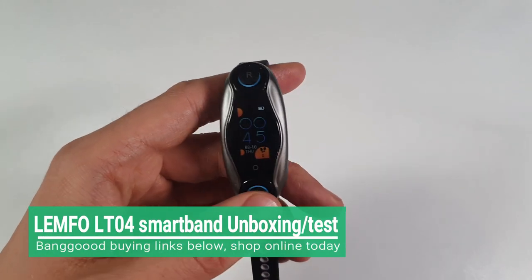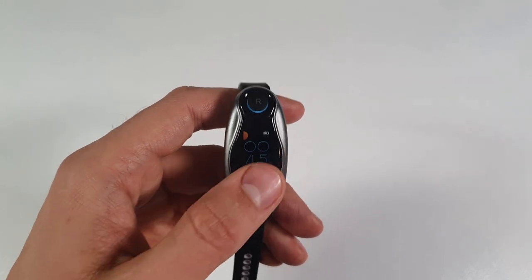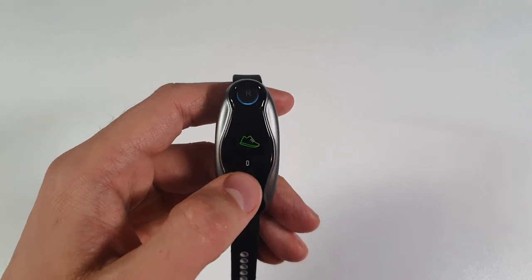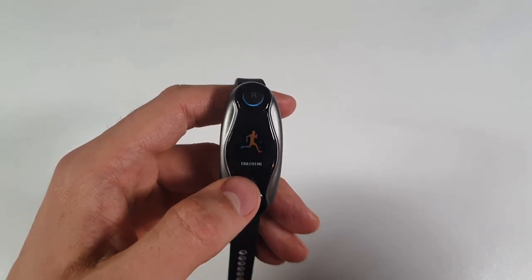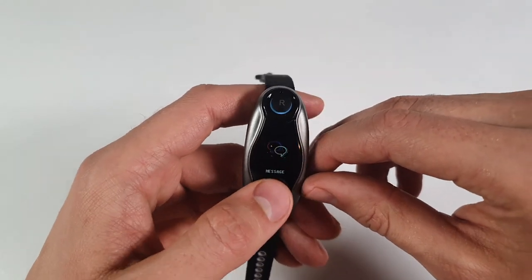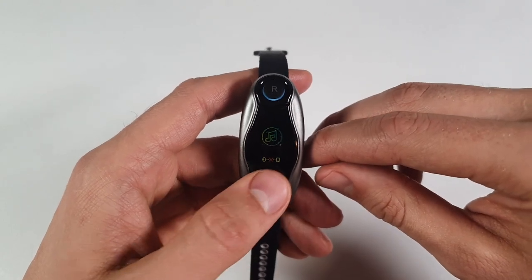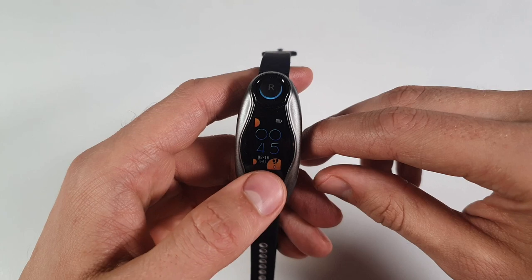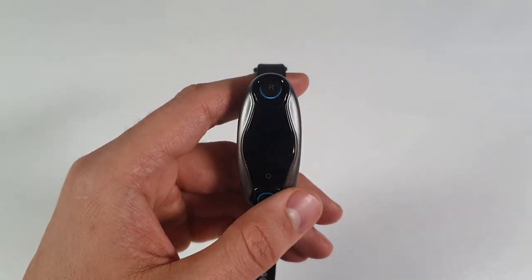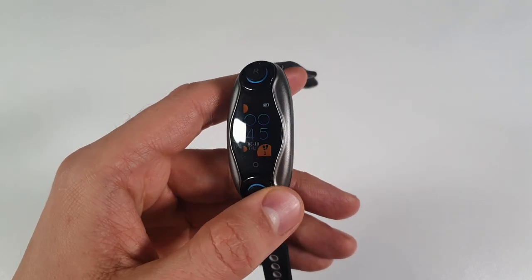Now for the smartwatch screen — I can immediately tell you that the brightness is horrible. This is probably the biggest reason NOT to buy this smart band. The screen brightness is really, really bad. I don't recommend it for daylight outdoor use at all — nighttime only, Ninjas. During the day it's completely bad for the price tag. This is a really low brightness screen and I don't like it at all.